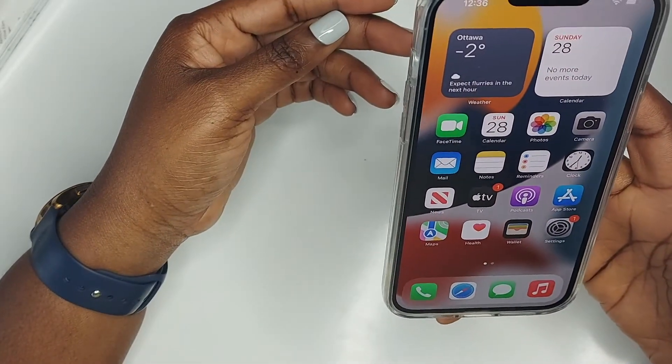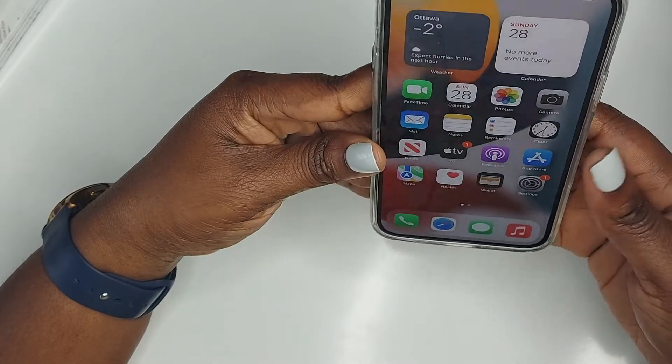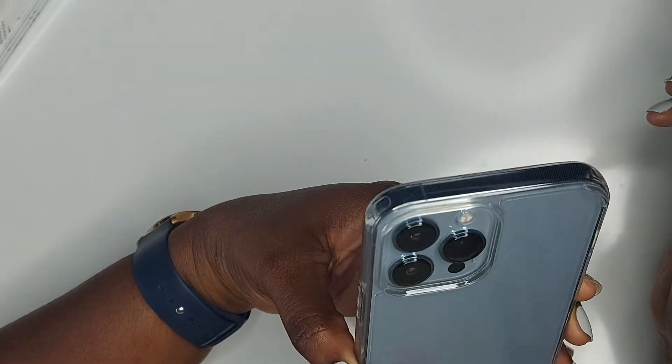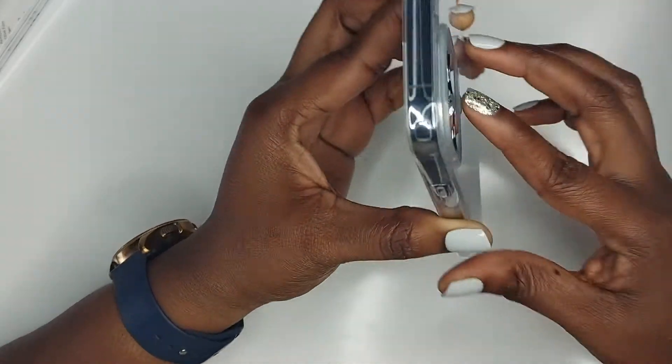We have the iPhone all set up now — it's just so pretty and I love this case with it as well, which is very pretty.